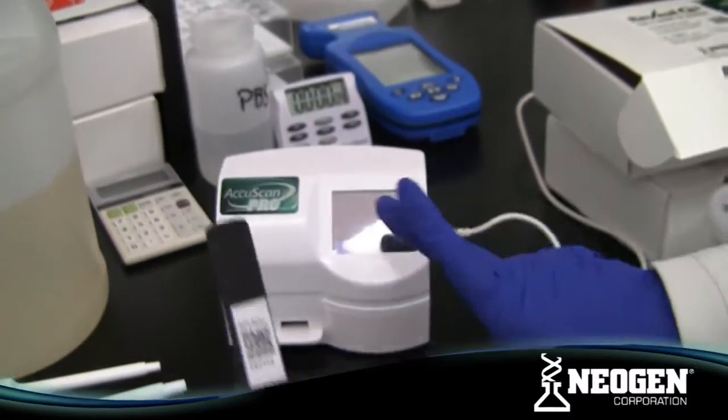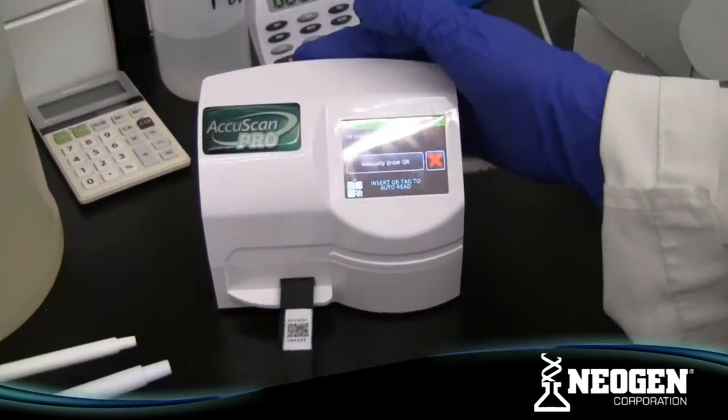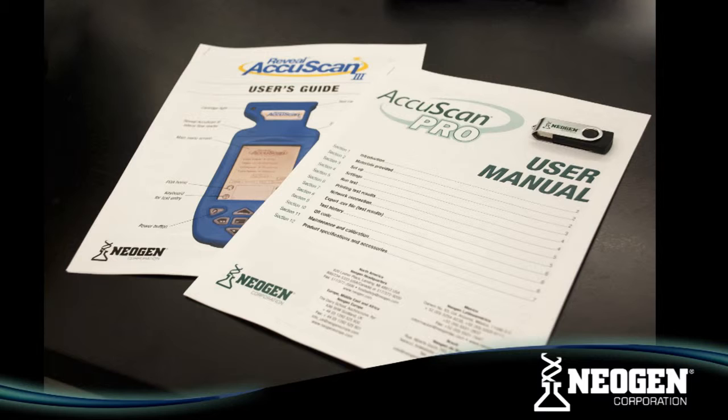Alternatively, you can find the 39-digit code that makes up this QR code on the Certificate of Analysis. This code can be entered manually in place of reading the QR code. If you have any questions regarding the use of these AccuScan Readers, please contact Neogen. Manuals are available for both the AccuScan 3 and Pro Readers.